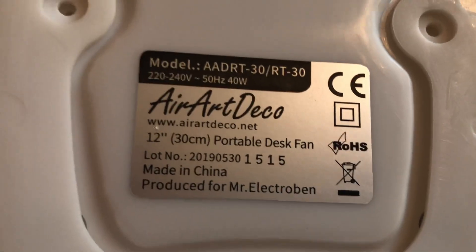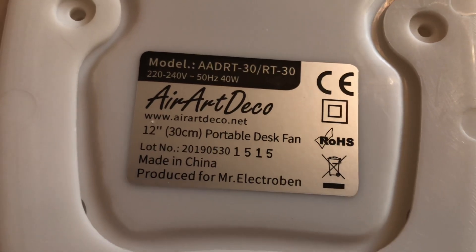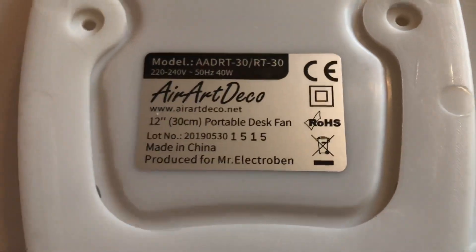Here's the AeroDeco — model AADRT-RT30. It's 220-240 volts, 50 hertz, made in China with the AeroDeco logo, and it's 40 watts.